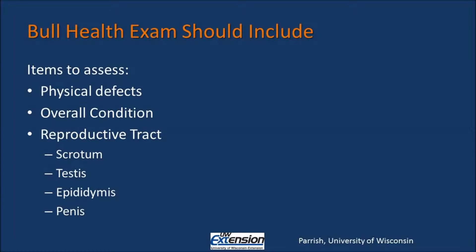The technician will assess the various reproductive tract components. They will observe the scrotum and look for any signs of damage or injury. They will palpate the testicles, feeling for any abnormalities or softness in the tissue indicating degeneration. They will also palpate the epididymis, feeling for softness or degeneration of the epididymis.